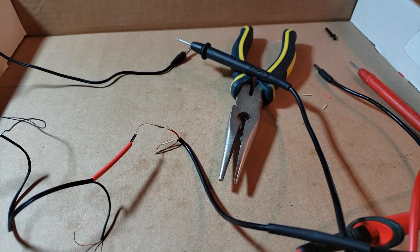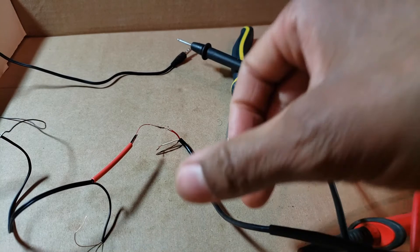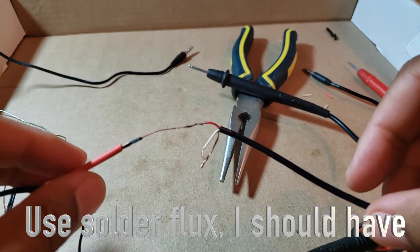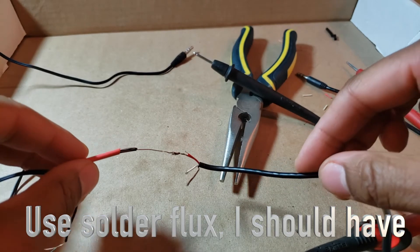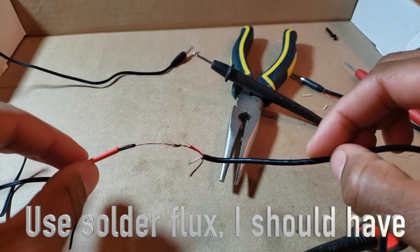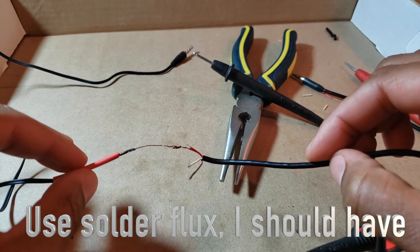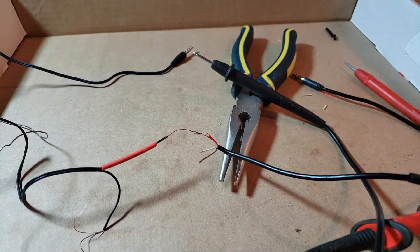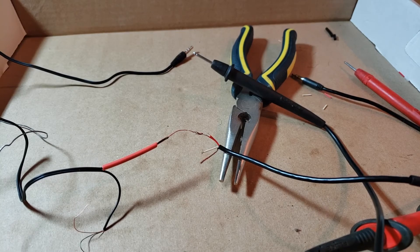The solder job is not great. It's really hard to work with wires this small, and if you know how to solder you're going to be like, wow, that was a pretty bad solder job. You can see the wire started to melt, but when you're working with wire this thin it's not easy. It will work and that's all I care about — it's not pretty, but we're going to shrink tube it anyway.